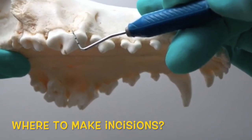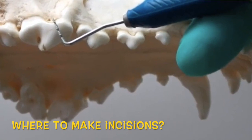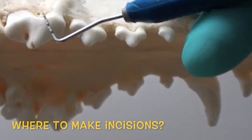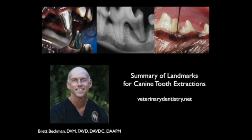Where do we make our incisions for our flaps? I'm going to show you a video that will outline exactly where we make those flaps. Here we'll discuss the landmarks for surgical extractions in dogs when we're talking about flaps and sectioning.